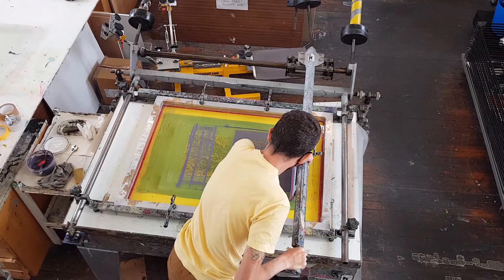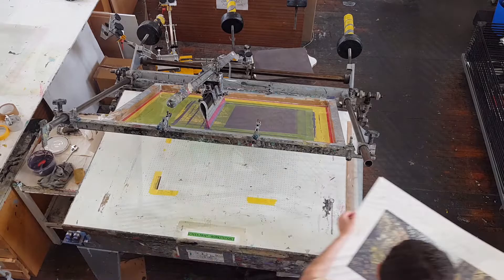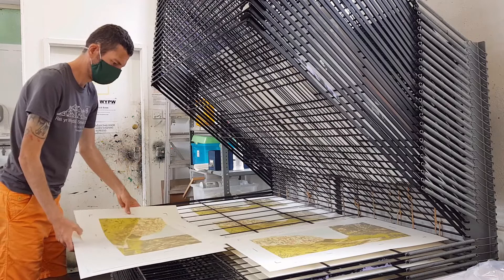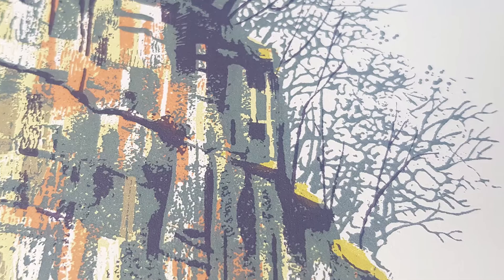This screen print of Trowgill is made up of ten layers of colour, printed over a number of weeks. Screen printing is not an instant process, but the end results are worth it. The way the colours interact and overlay, and even the feel and texture of the ink on the paper, is something that can't be recreated digitally. Tiny variations throughout the process mean that every print is unique.